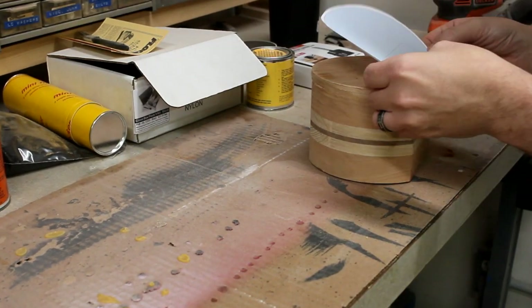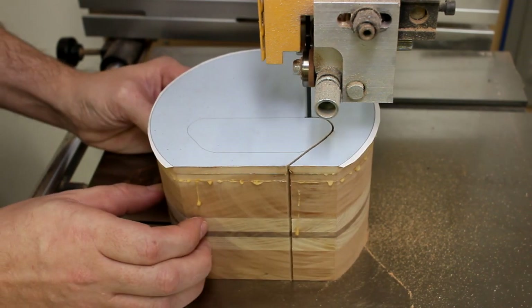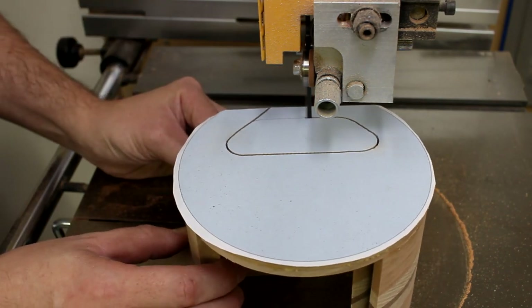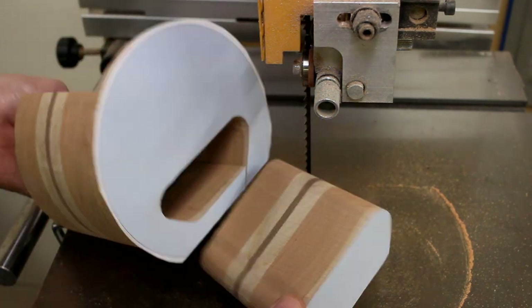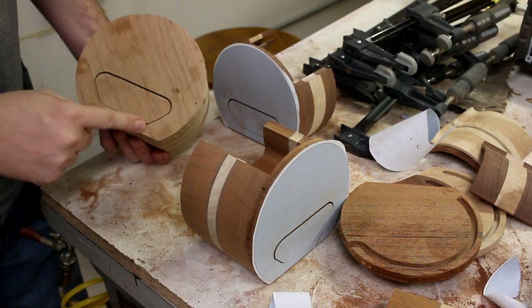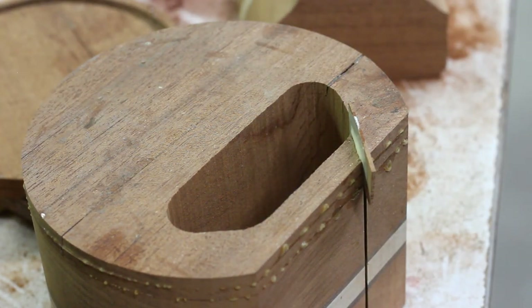Stencil number four is for the little drawer on the front. Now it would have been smart for me to take note of the grain direction before sticking on the stencils so that I could hide my entry cut kerf better than I did. But oh well, another lesson learned — you'll see what I'm talking about shortly.